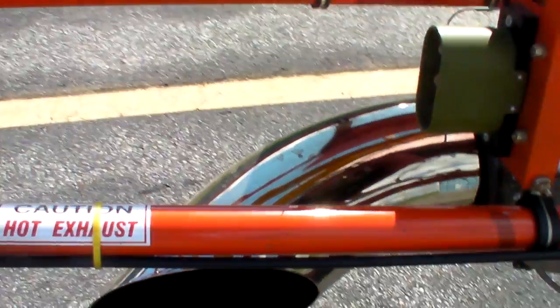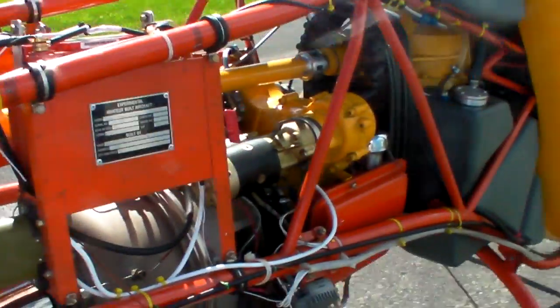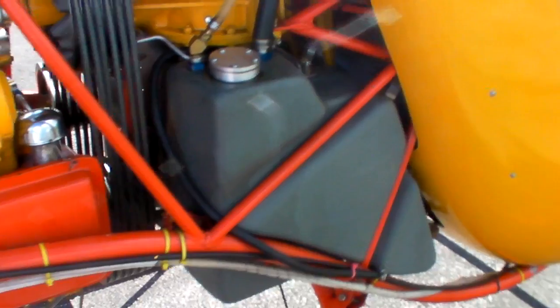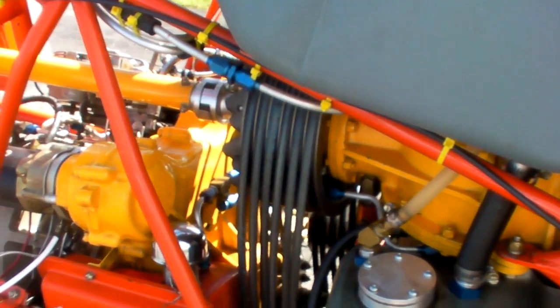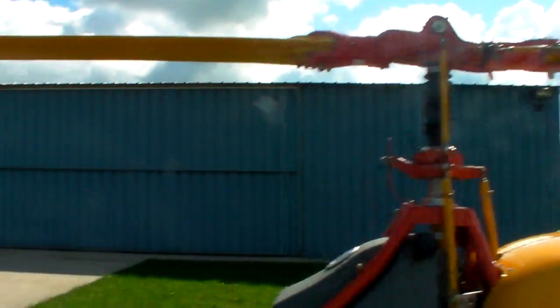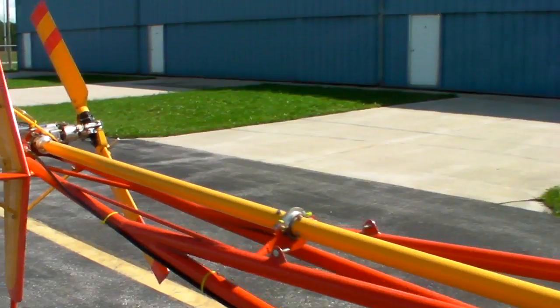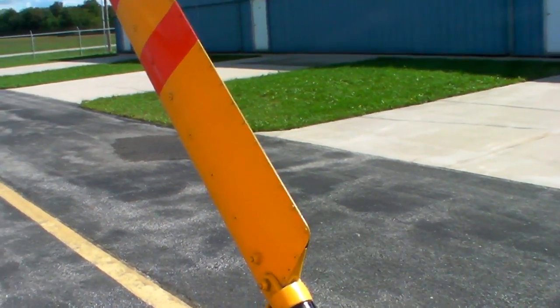It's a very simple single-stage centrifugal compressor — not horribly fuel efficient, burning about 1.3 pounds of fuel per horsepower per hour, which works out to about 13 gallons per hour in normal flight. It's a pretty basic, simple two-bladed teetering system with a standard tail rotor — nothing fancy about it. It works really well and we've got plenty of tail rotor authority.